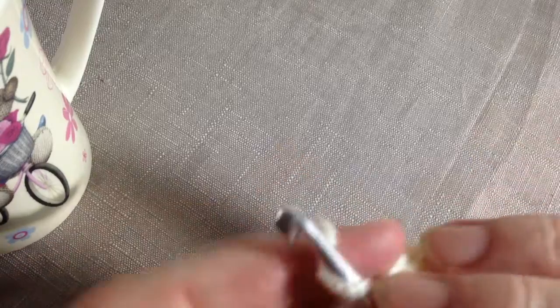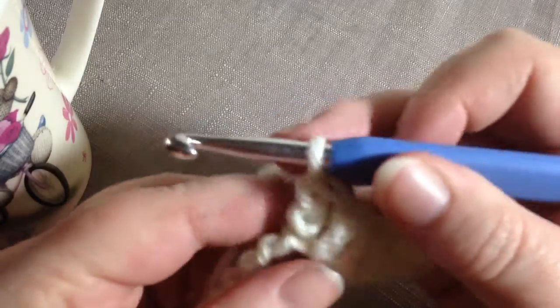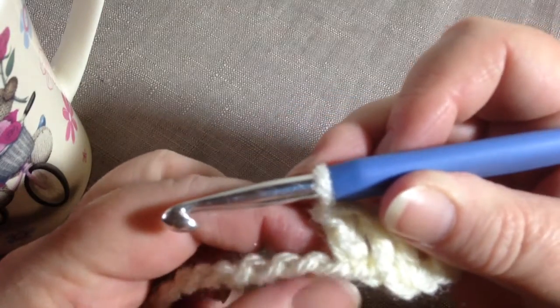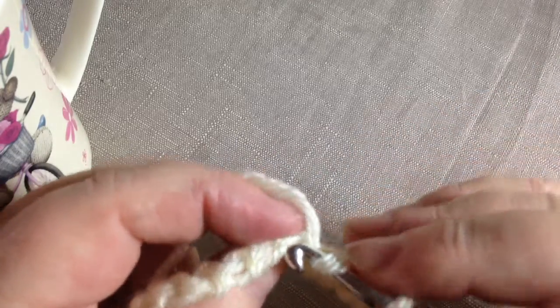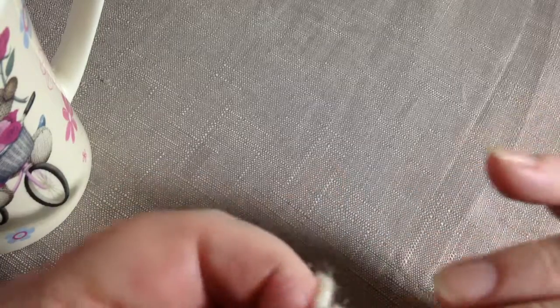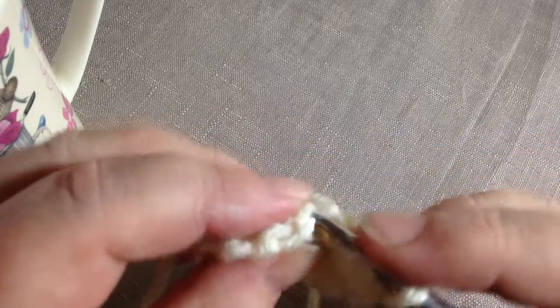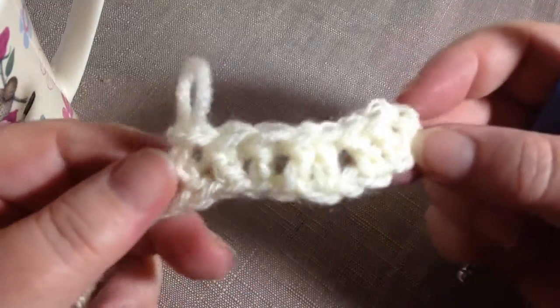If you poke it through there and do your double crochet into it, it means you've got a tighter line at the bottom. Let me do a couple more — I know it's fiddly, but when I show you the difference it makes, it'll be worth it.